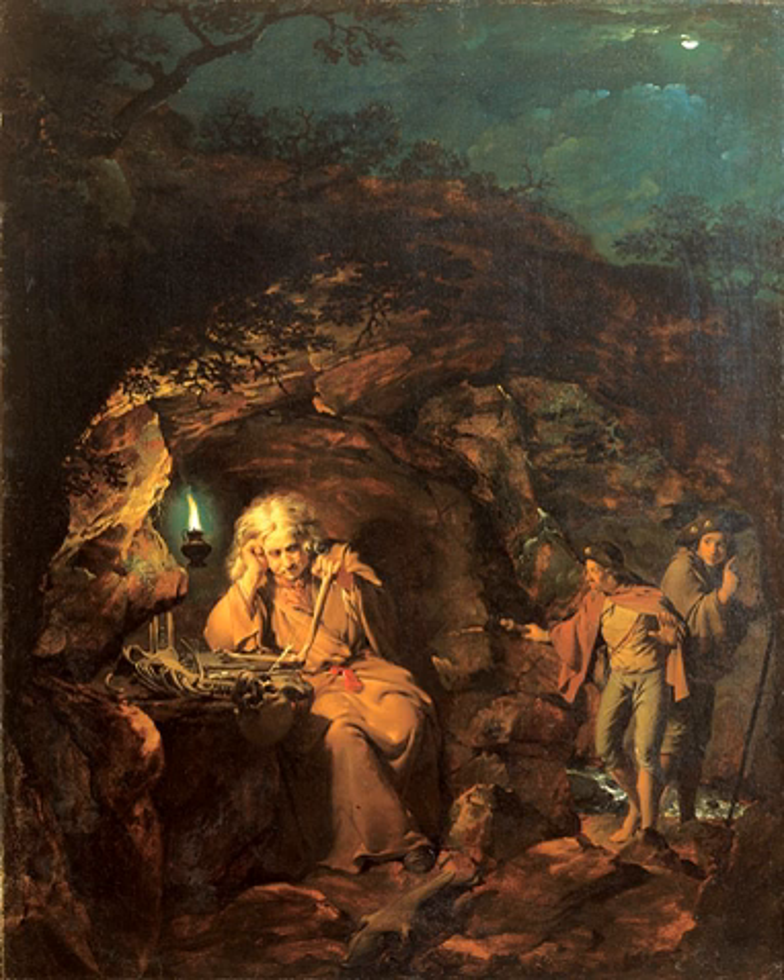A Philosopher by Lamplight, also known as A Hermit Studying Anatomy, is a painting by Joseph Wright of Derby. It is not known when Wright painted the picture, but it was first exhibited in 1769 in London with the Society of Artists. This was one of the earliest of many lamplight or candlelight paintings and portraits for which Wright is famed.